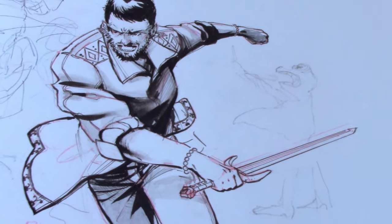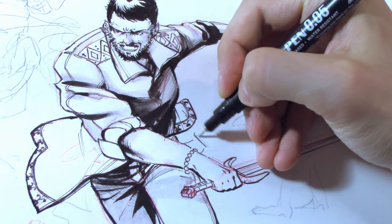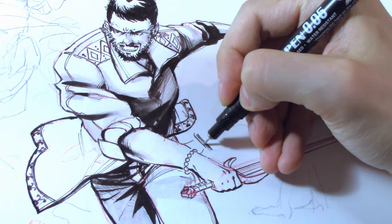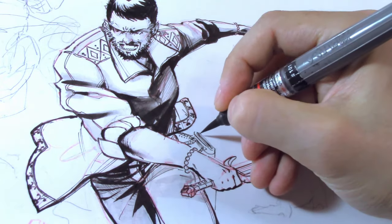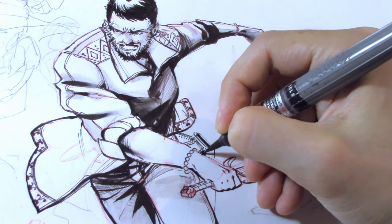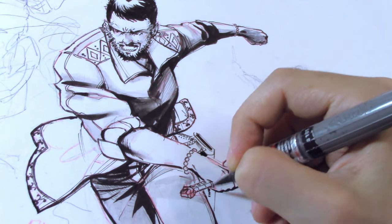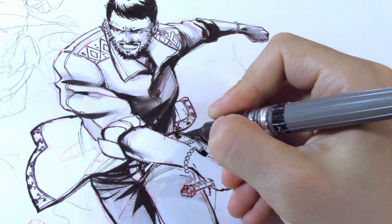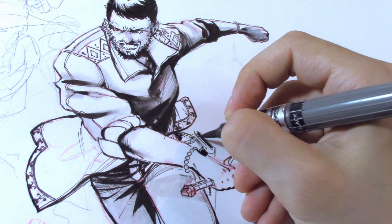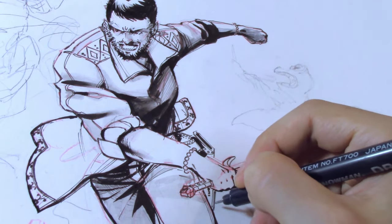At some point I started inking this character, which — in case you didn't notice — it's me. Unfortunately I started quite late in the process because, caught up by the uncontrollable urge to get started, I completely forgot to turn on the camera. In this phase of the drawing, I'm working on the sword sheath, one of the last things I wanted to add before moving on to another character.